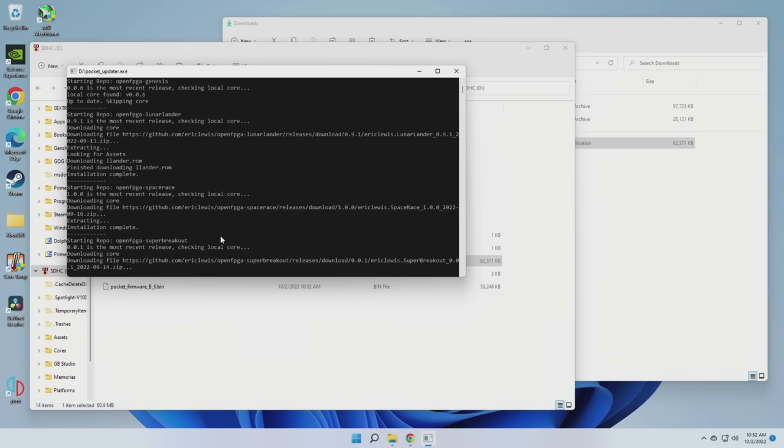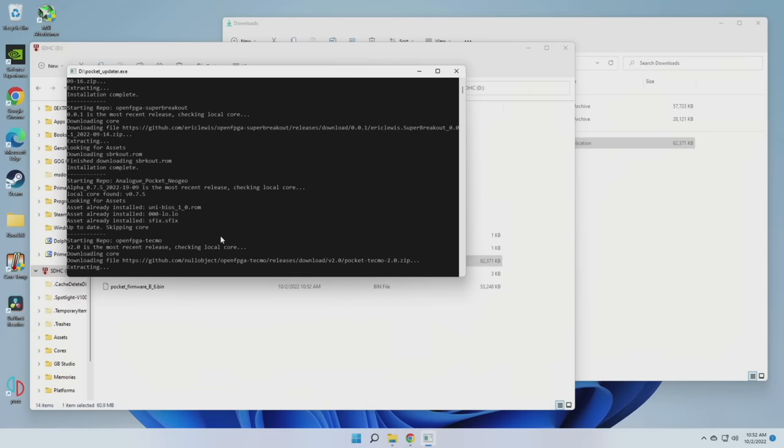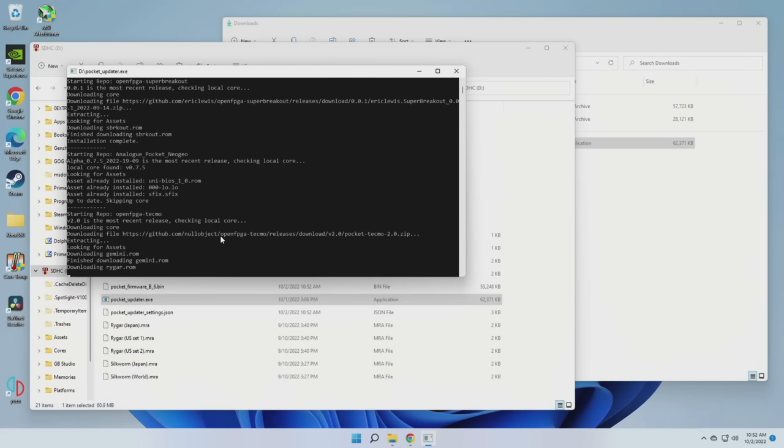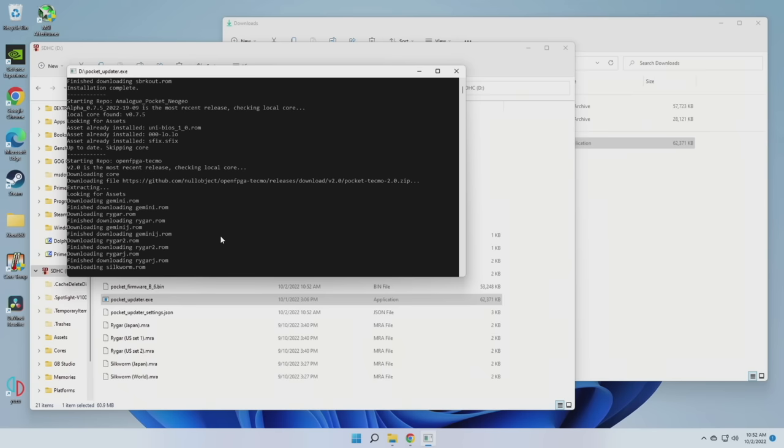In addition to installing the cores, it's also going to grab all the BIOS files you need to make sure that your ROMs will play correctly too. While this solution is super simple, it's not quite perfect. For example, on that initial run it's going to download every single core that's available on that repository, whether you want them or not. But I'll show you a fix for that here in a second.